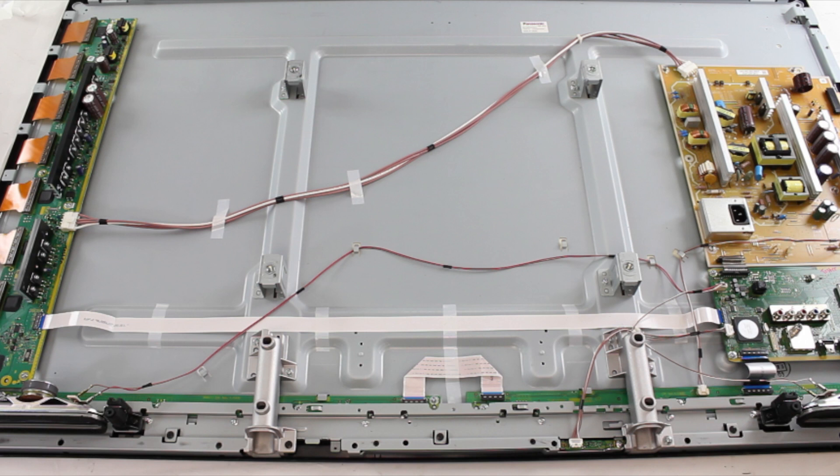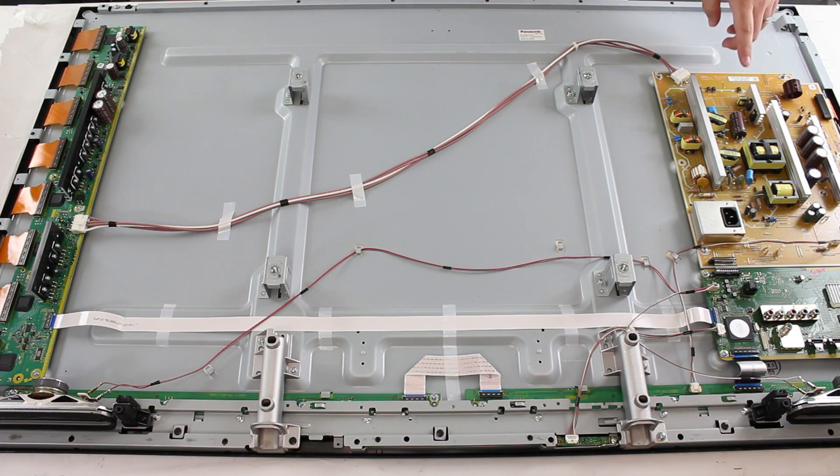Most Panasonic Plasma TVs have the X-Sustain board and the power supply board separate, but on this TV they have added the X-Sustain onto the power supply board. There are also other model numbers that have the X-Sustain and the power supply board combined onto one. This board is located here on the panel.